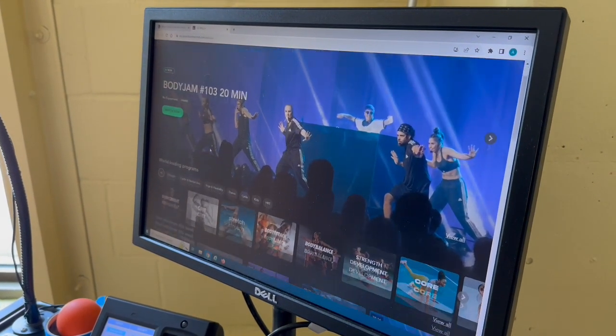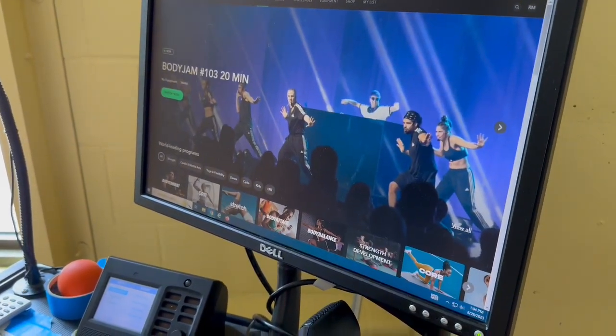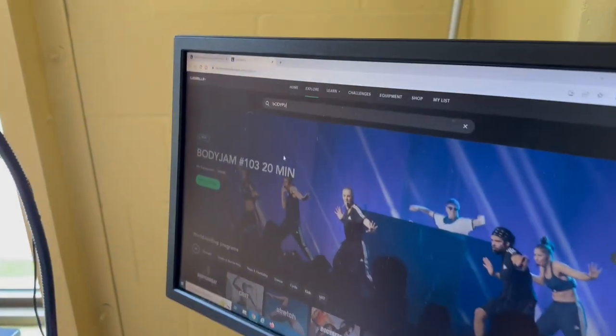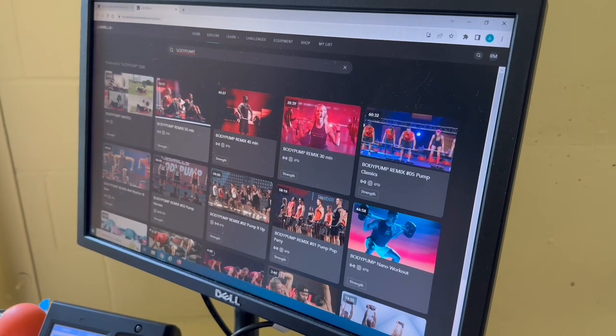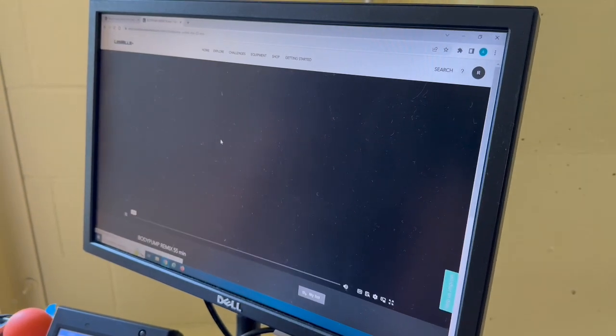From there, go ahead and choose whichever workout you're looking for. For example, we'll find Body Pump. Click that in there and it's going to give us all the different Body Pump mixes that we have. Click on one and it should bring up that workout.